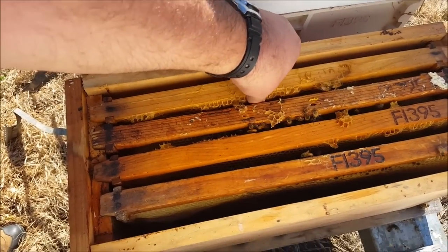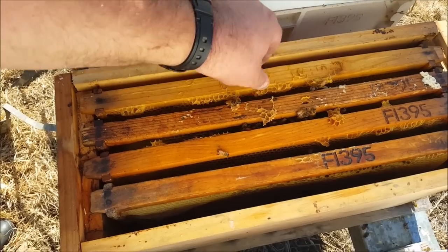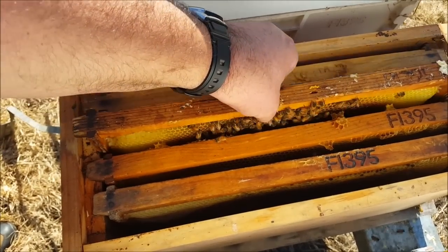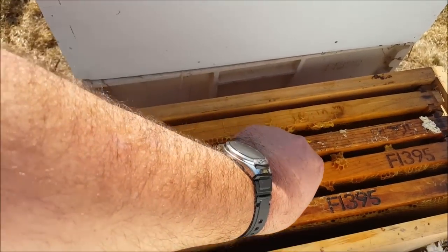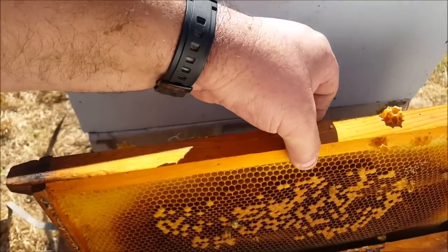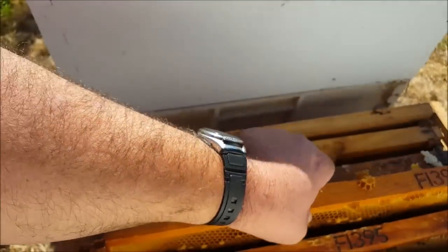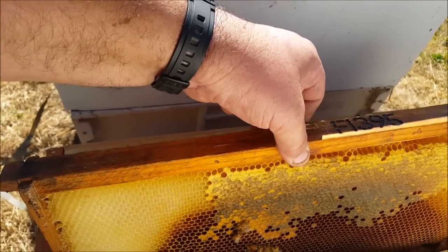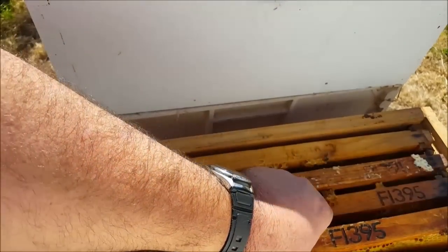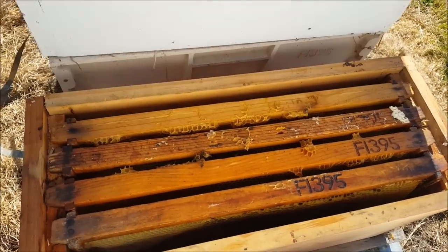So I've got four frames in there. One there with honey. This is the original frame from this hive — very little brood. Put a frame of brood from another hive, and another honey frame. So hopefully that'll be enough to get them through for the next week at least. Maybe build up a few numbers.